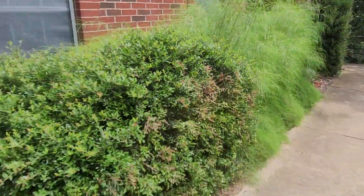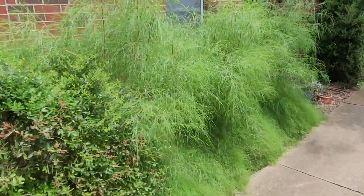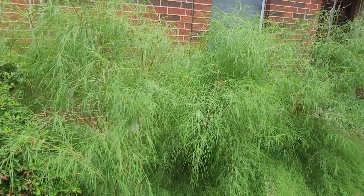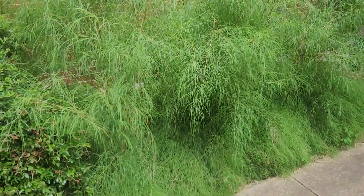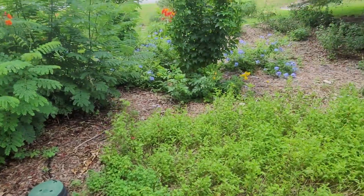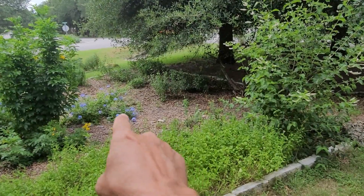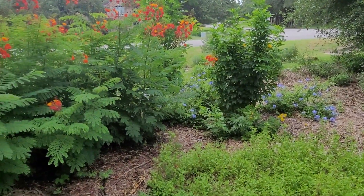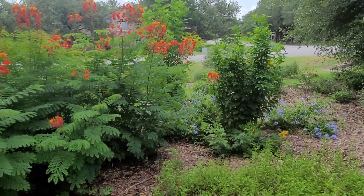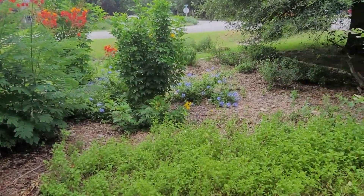Coming up here, dwarf yaupon holly. Bamboo muhly here — I do love the texture of this bamboo muhly grass, kind of hiding the foundation. You can see that this is a different garden than what you can see out there. I really like the combination of blue and yellow, and the combination of esperanza and pride of Barbados is one of my favorites. So this is the front yard.